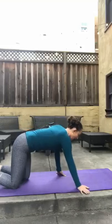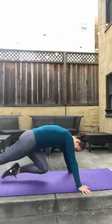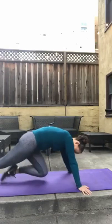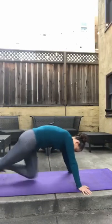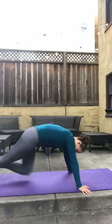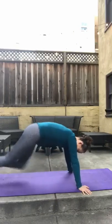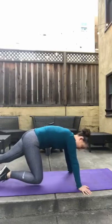Knee drives — drop it down. Ready and go. 1, 2, 3, 4, 5, 6, 7, 8, 9, 10, 11, 12, 13, 14, 15. Beautiful.